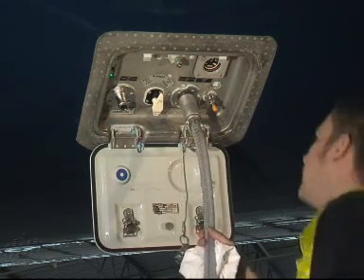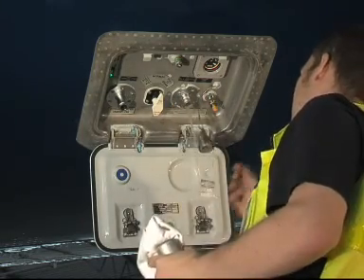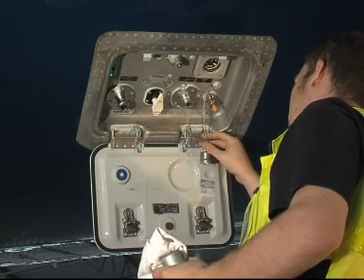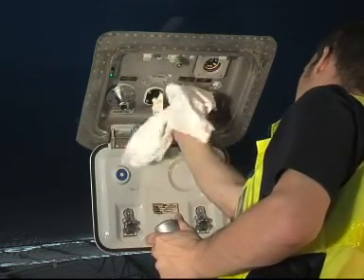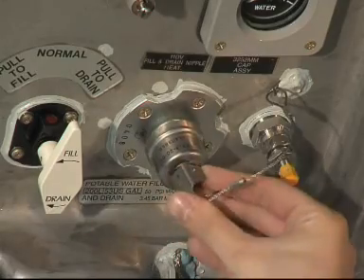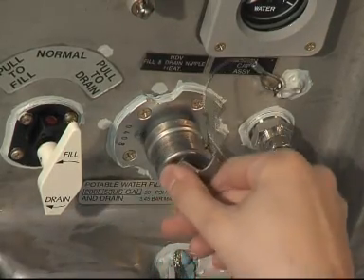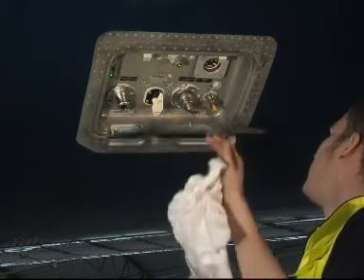Disconnect the fill hose from the potable water fill and drain port. Clean and dry the fill and drain port. Put the cap on the potable fill and drain port. Clean and dry the service panel and the adjacent area. Close the service panel.